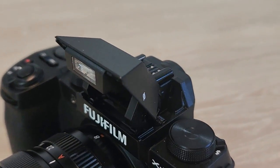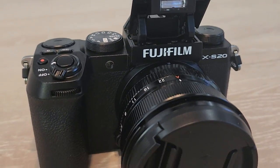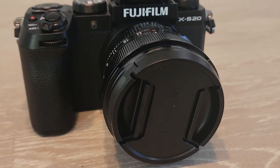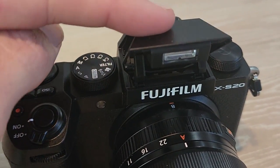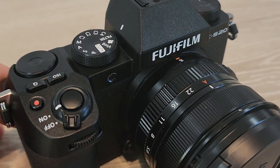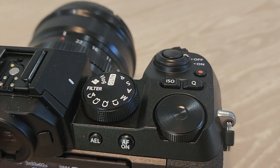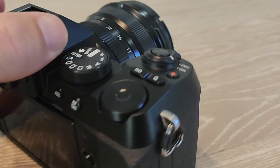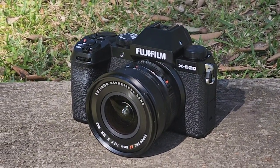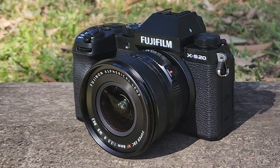We're also seeing the X-Processor 5 here, up from the X-Processor 4. One of the big things that provides is AI subject detection autofocus — the AI determines what you're trying to focus on and tracks it even while moving. You can set it to automated mode or go in and choose a specific subject like a pet or a car. Elsewhere, it's pretty much the same X-Trans CMOS 4 sensor with the same 26 megapixel stills.